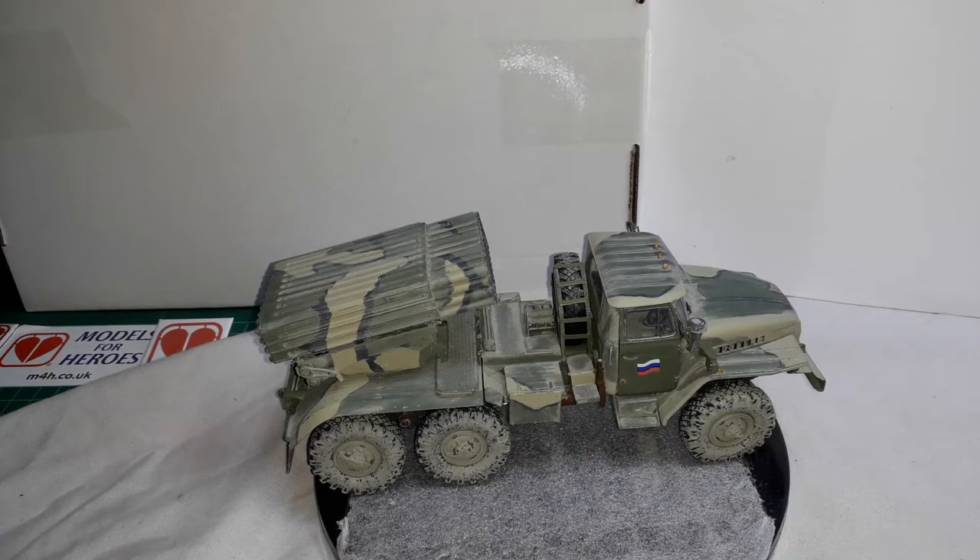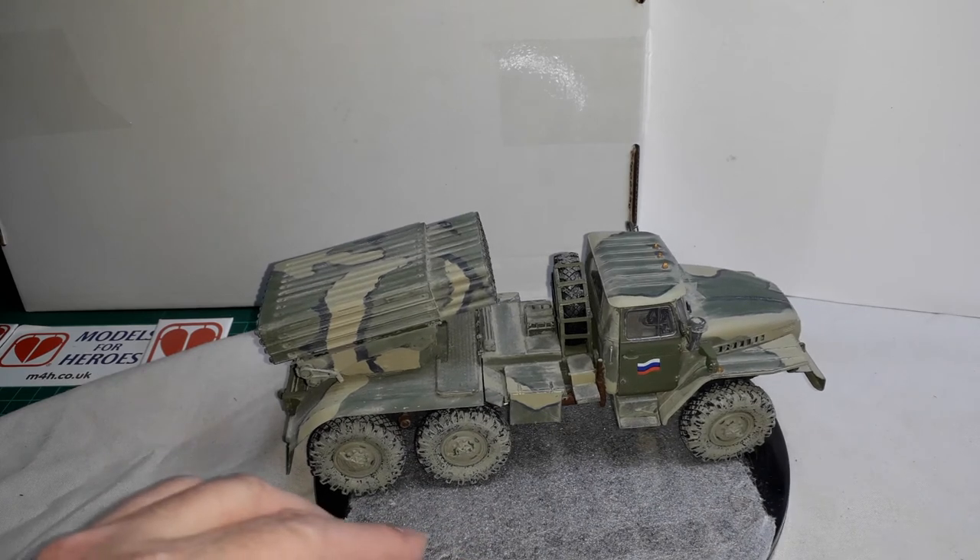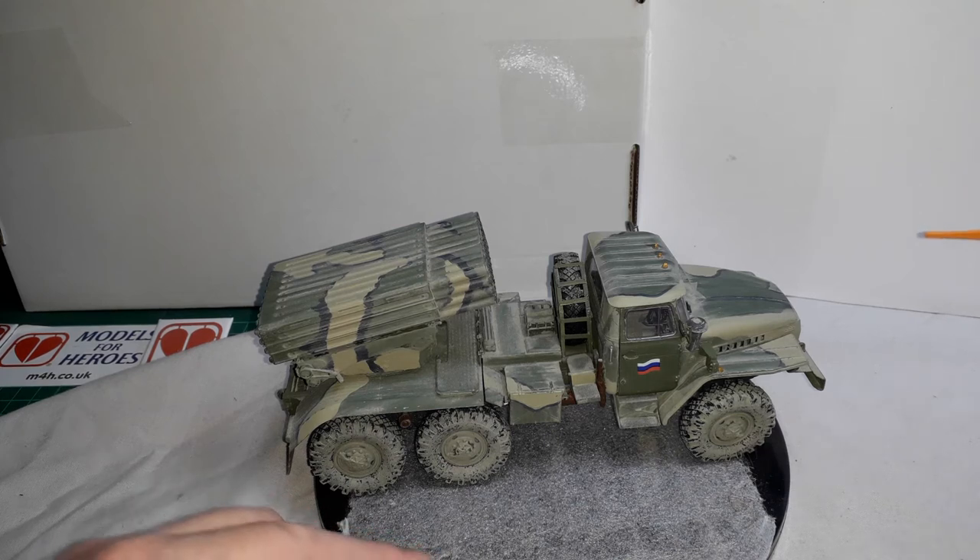Hello everyone, welcome back to The Bench. This is sadly the final video for the Trumpeter 1/35 Grad 21 multiple rocket launcher — I've finally got this one over the finish line. I've built this one out of the box really, using some different weathering products including Wilder products, which I thoroughly enjoyed — the same ones I used on the Land Rover I just finished.